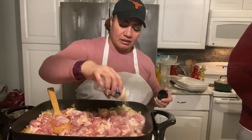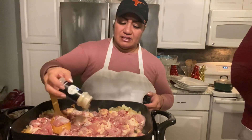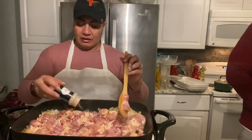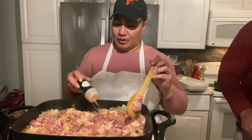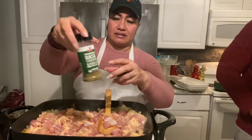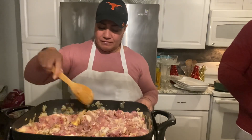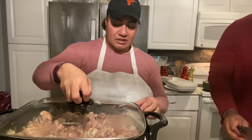Let's add our garlic here. I just want to season the meat, so this is garlic powder — and I like this seasoning, this is basil. We're going to brown and stir that up.